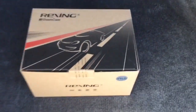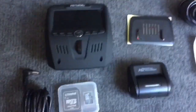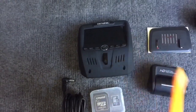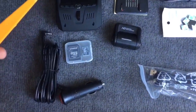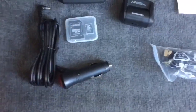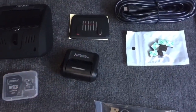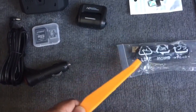This is the dash cam and here's everything it comes with. It has a front camera and a camera for the back. Then it has the mounting bracket for the front camera, a short power cable just for the front camera, and a really long power cable for the back camera. The SD card is a high capacity card specific for the cameras, and a bunch of clips to hide the wire during installation. I believe this cable connects the camera to your computer.